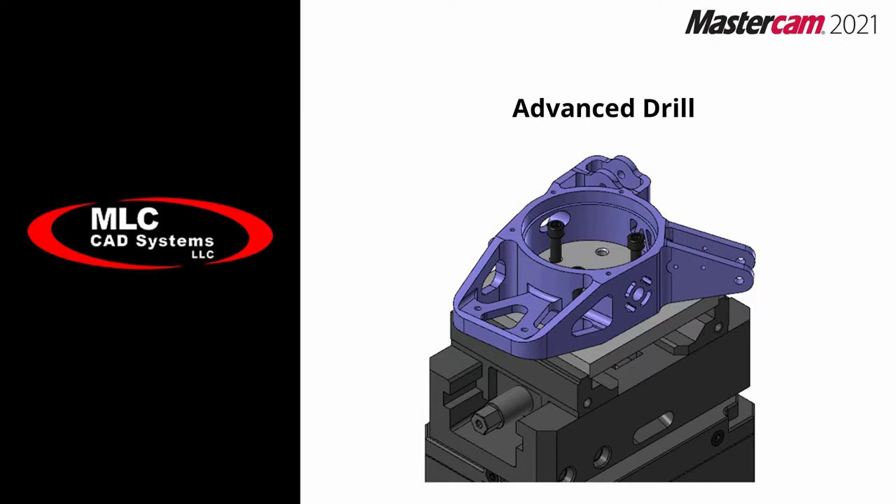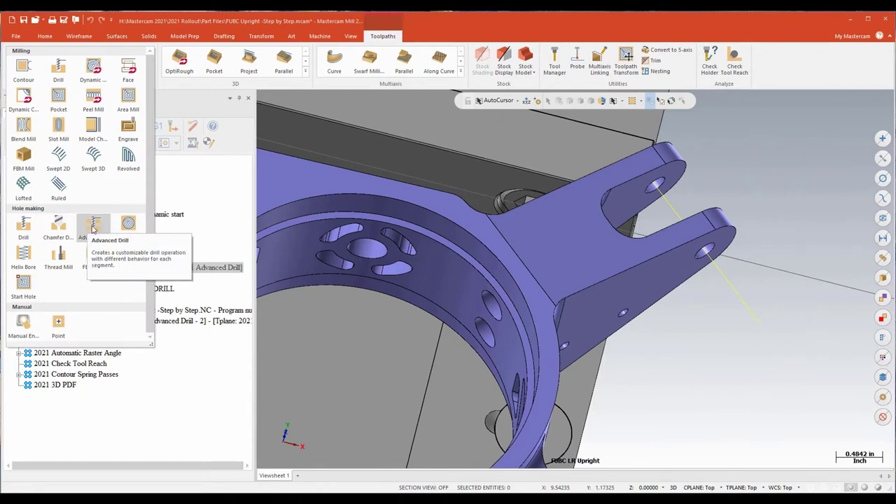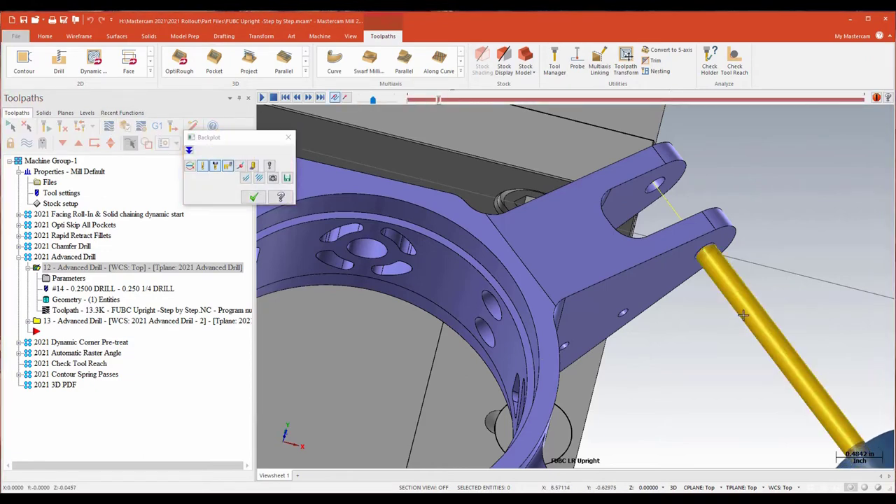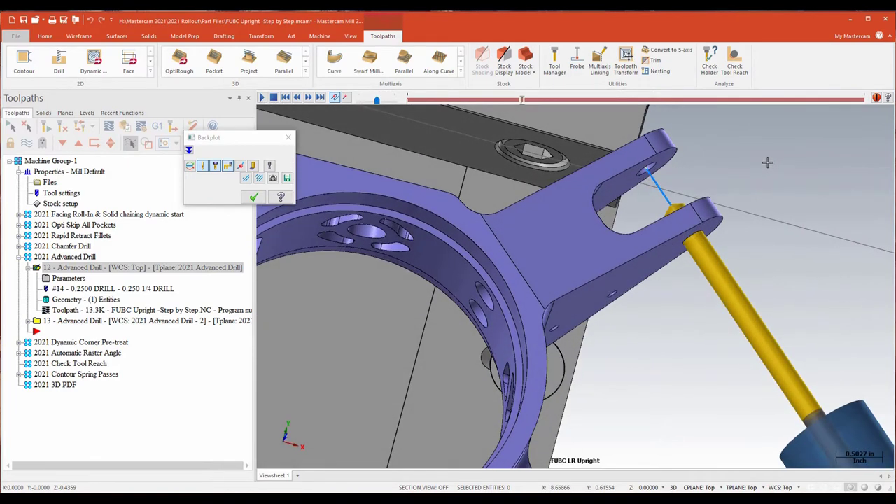Another new feature Mastercam has for 2021 is a brand new drilling toolpath called Advanced Drill. What Advanced Drill lets me do is control what the drill does when it's at certain depths. It's a good toolpath for things like a pickle fork or a couple of ears, but also effective if I'm dealing with something like a form drill or a form tap, because I can control the feeds and speeds when the tool is sitting at a particular depth. For example, on this toolpath, we're going to bring our tool in and essentially peck cycle this first ear, then when we break through that depth, wrap it down and pick up a second peck cycle at another depth.